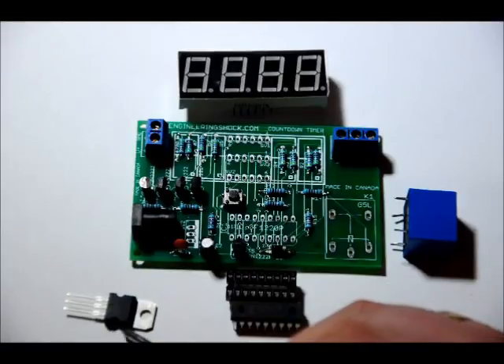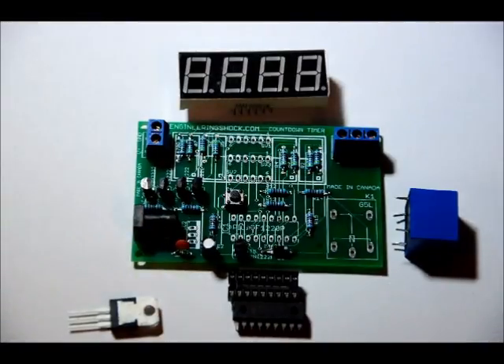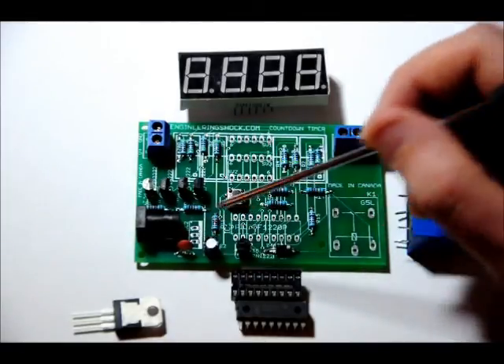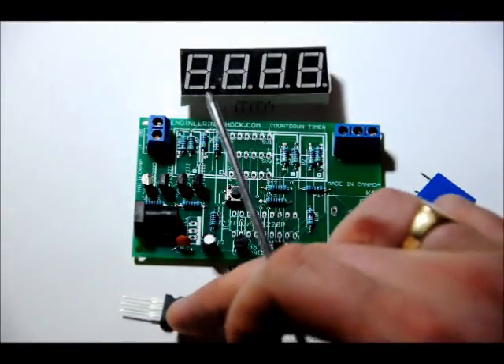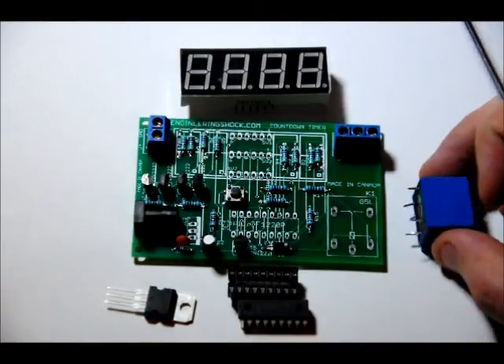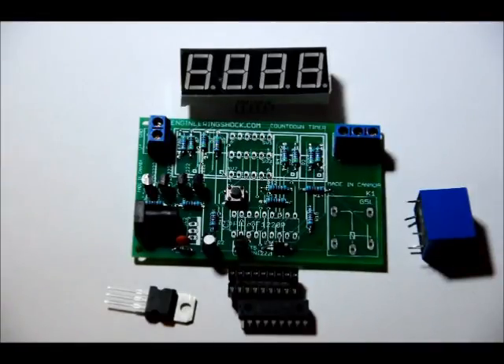The 7805 has a black front side and a whitish grey back side. There is a stripe on the 7805 footprint — make sure the back is facing the white stripe, so the front faces the 5mm jack. If you turn it around, your circuit will not regulate properly to 5 volts. Make sure it is as far down as it will go. The relay has 5 pins — 3 on one side, 2 on the other — you can't place it in the wrong way. Make sure it is flush to the board with a healthy amount of solder on each pad.